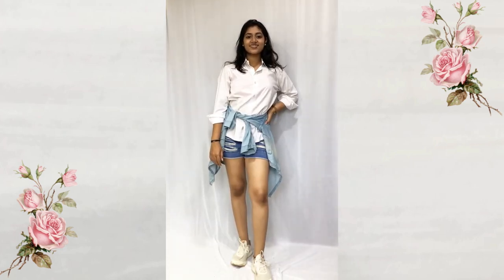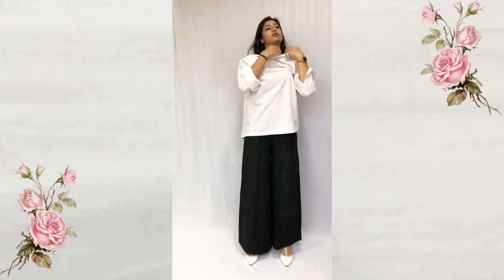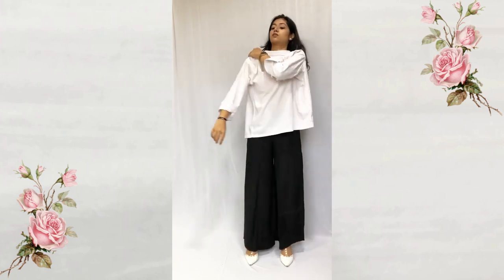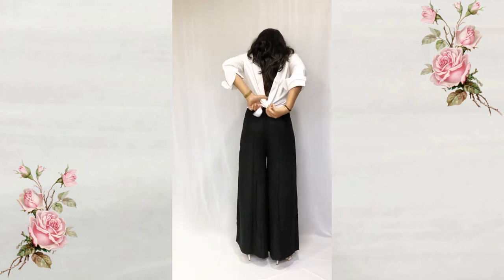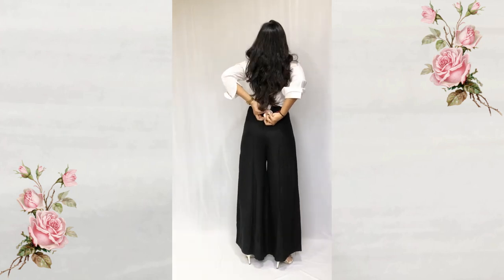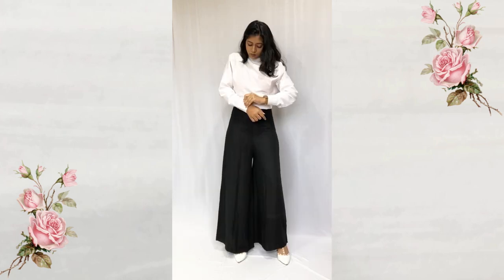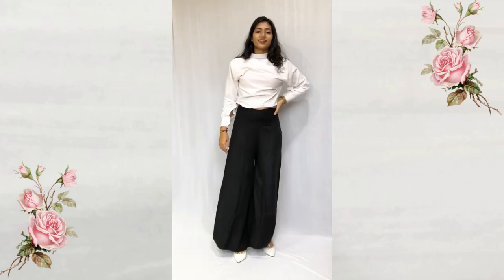For the next look I'm wearing palazzo pants and I'm wearing the shirt the other way around. You can button up the back, but here I have tied two knots to keep it secure. You can always accessorize it with boho jewels — and this is such a cute outfit.